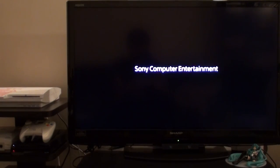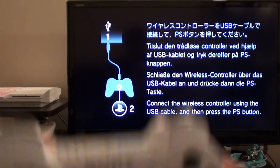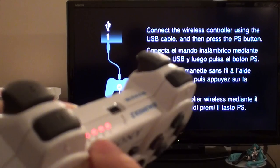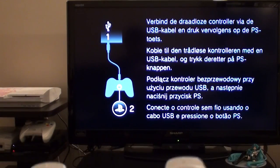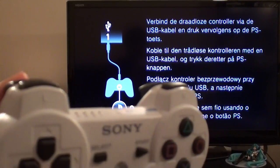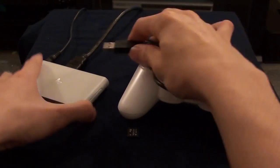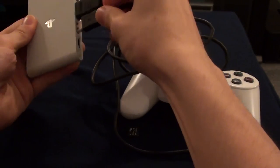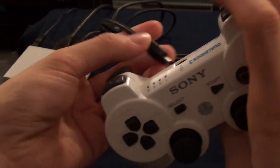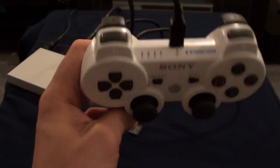It should be rebooting now. This is a familiar sight — you'll remember this from when you first set up the PlayStation Vita TV. You'll notice that the DualShock controller is no longer connected, so we need to set that up again. Make sure you have your USB cable and plug it into the back of the PS Vita TV, then plug the other end into the controller. It's now connected to the PS TV and charging.